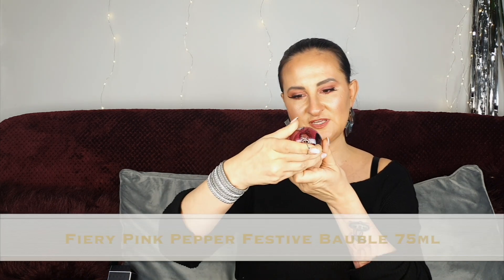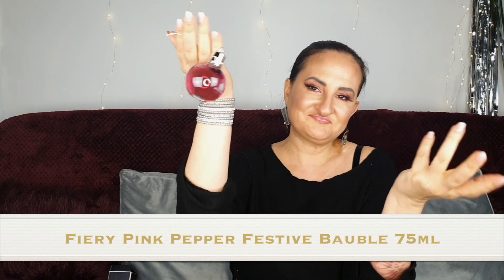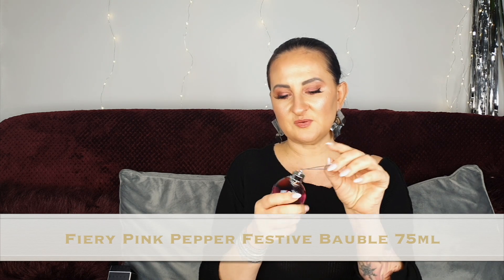Number twenty-three: another bubble, so three bubbles altogether! This one is Fiery Pink Pepper. Not my favorite scent ever but I don't mind — it's okay, it'll definitely be used. I love the fact that we have three bubbles — they just look lovely.